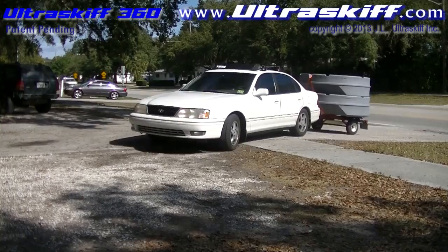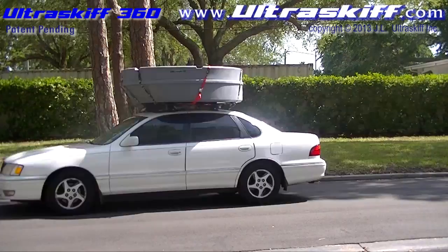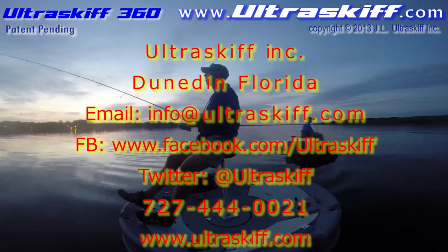I hope you enjoyed this video. Please make sure to visit our website at www.ultraskiff.com for more videos and information about the Ultra Skiff 360. Tight lines and good times everyone. Thank you.